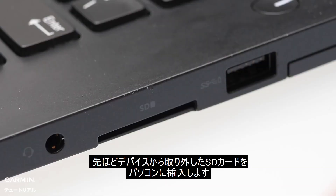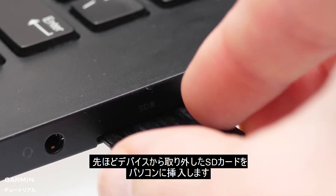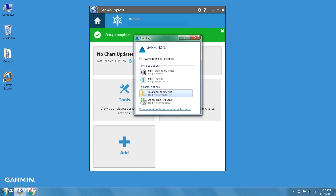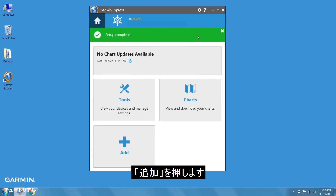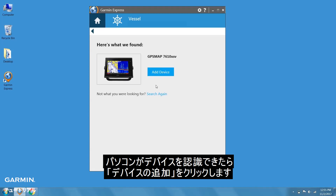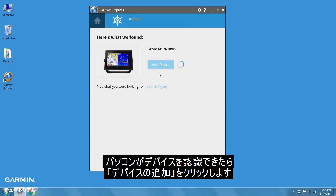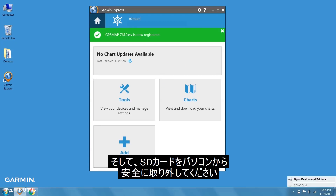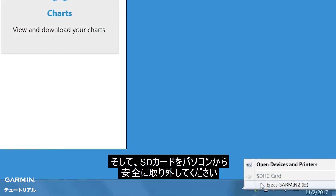Begin by inserting the device's SD card into the computer. Now, eject the SD card from the computer.